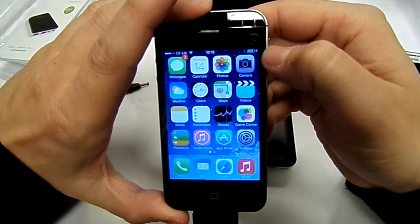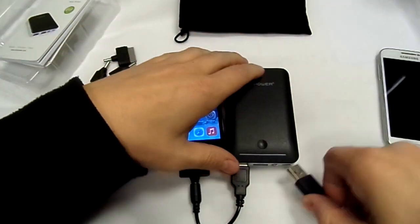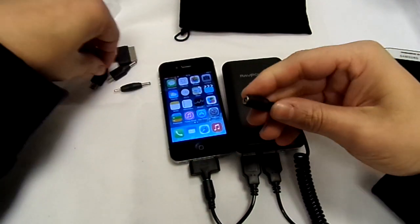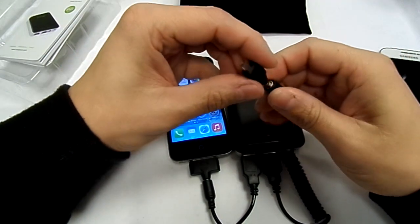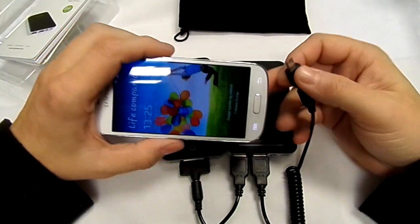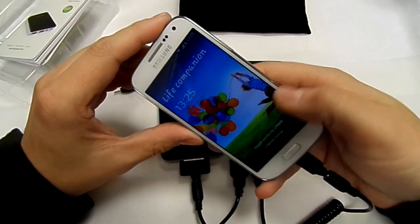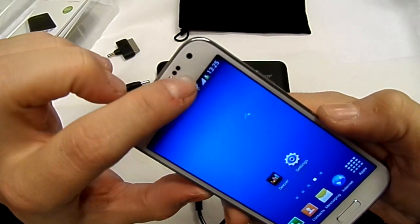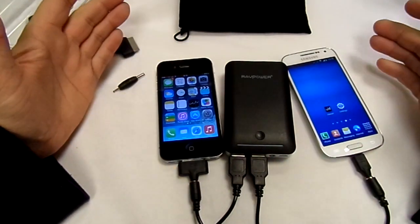As you can see the little lightning bolt in the top corner. I'm also going to charge my Samsung Galaxy S4 Mini at the same time. I'll get the micro USB and plug that in. There you go, that's charging at the same time — you can see the little charging lightning bolt up there. Two devices charging at once, which is a right bonus.